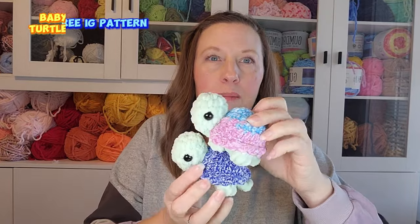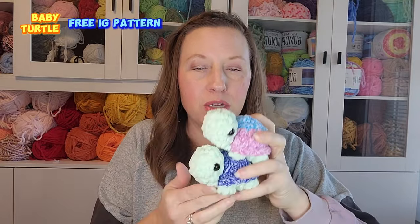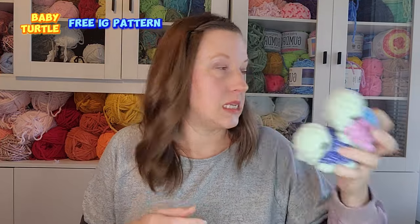I was exhausted at the end — we'd been out all day going through every store, plus the time changed so I lost an extra hour of sleep. In the recap: I made two more baby turtles — free pattern on Instagram — I sell these for eight dollars, so that's sixteen dollars' worth of inventory in the small category.